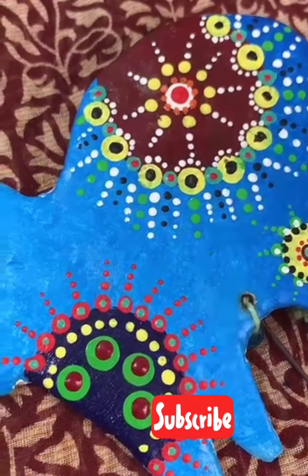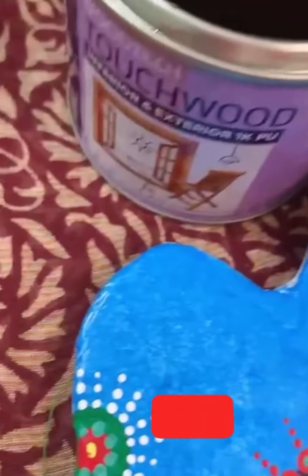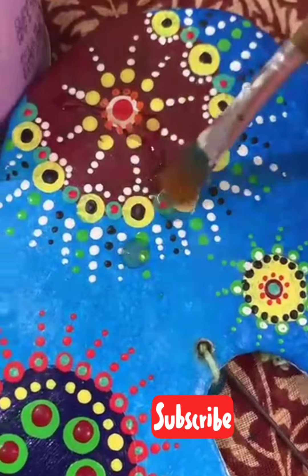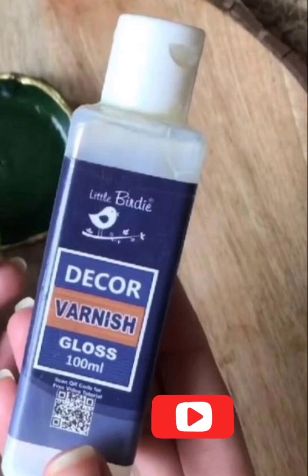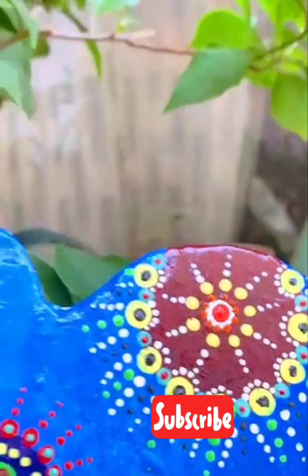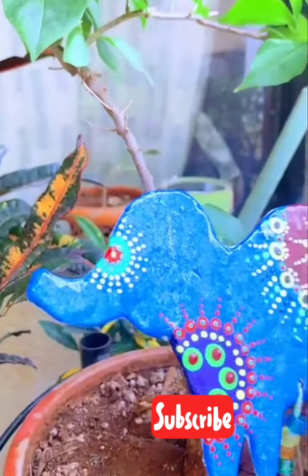Oh, look at this — it is so beautiful! I used a decor varnish with this color. My garden DIY decor piece is ready. It looks so beautiful and vibrant.